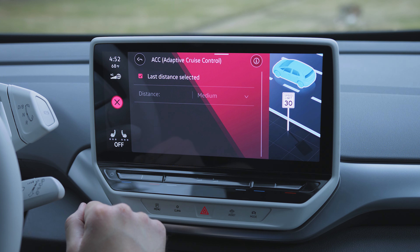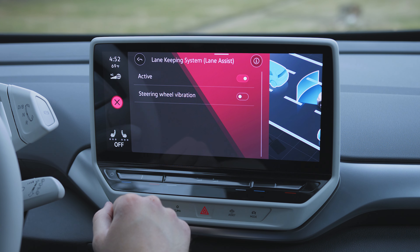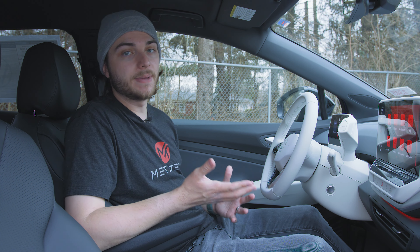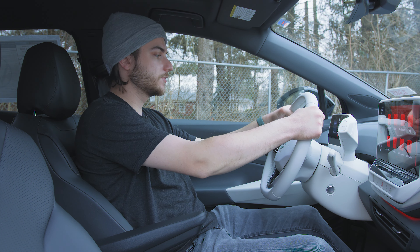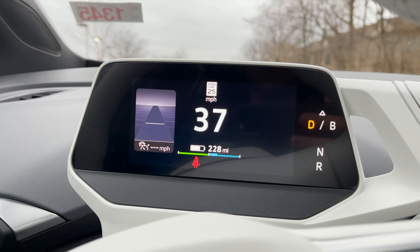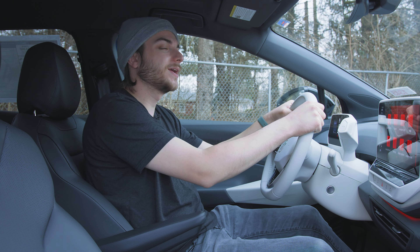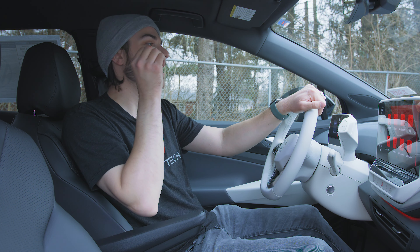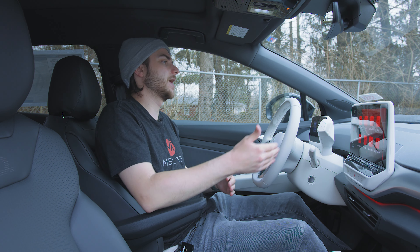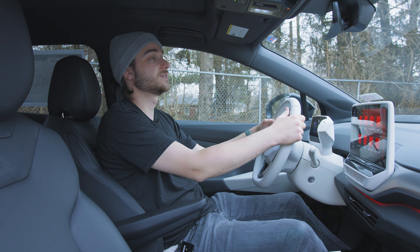You also have a plethora of safety systems that Volkswagen calls their IQ Drive suite. This includes lane assist, forward collision warning, emergency braking, rear cross traffic, and blind spot monitoring. You also have what they call Travel Assist — basically semi-autonomous driving. If you have your hands on the wheel, it will keep you in the center of the lane, maintain a set distance from the car in front of you, and help with small steering adjustments. You do have to keep your hands on the wheel — it is strict about that — but we are on our way to full autonomous driving inside a Volkswagen, which is just so cool.